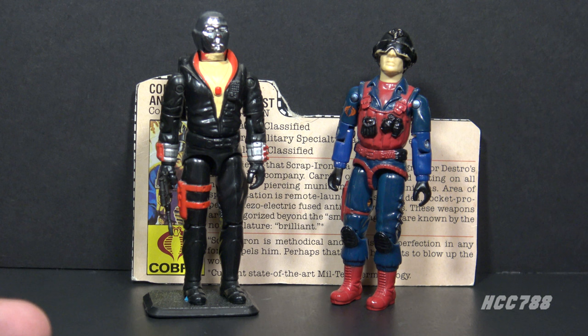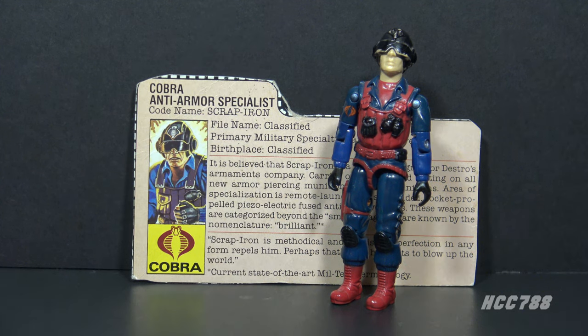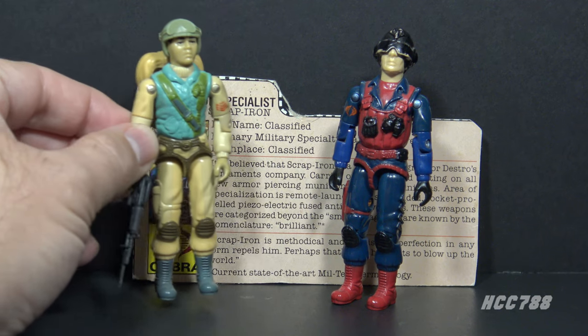Despite the strong Cobra theme, according to his file card he actually works for Destro — that's right, the Cobra anti-armor specialist actually worked for Destro, Cobra's weapon supplier. Destro did eventually get his own team, but Scrap Iron was not included.